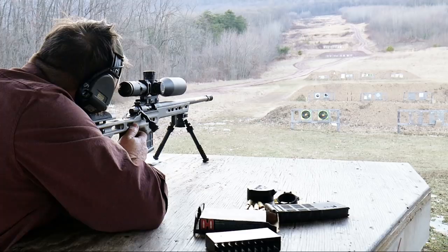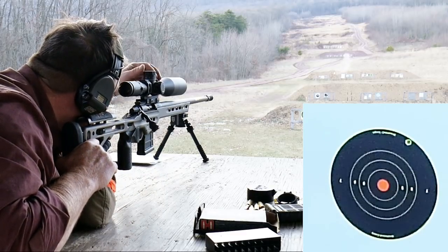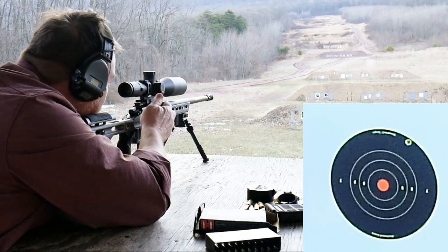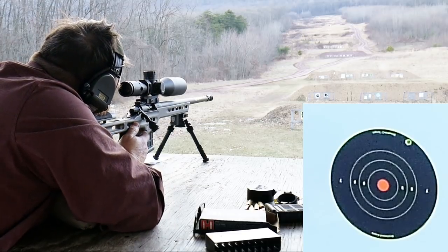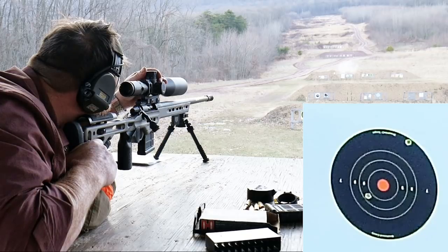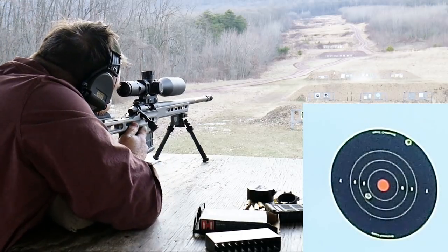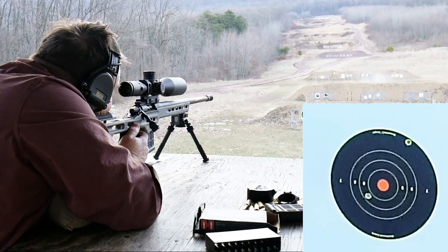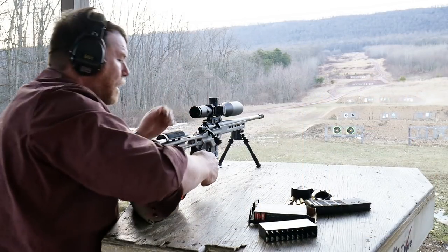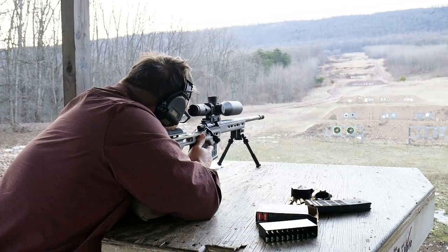First shot. Alright. So what I'm going to do is instead of messing around, I'm going to go ahead and bring the reticle up to it. Second shot. Third shot. If it's close, we'll go for the 1,000 after that. Alright. Let's go for the 1,000. I'm going to put my glasses on so I can see what I'm doing. That was three shots.